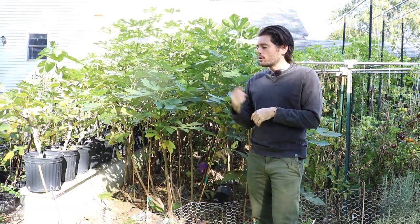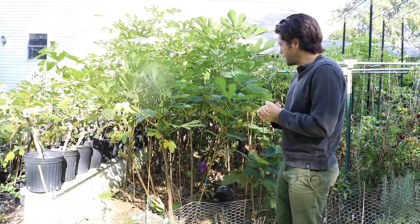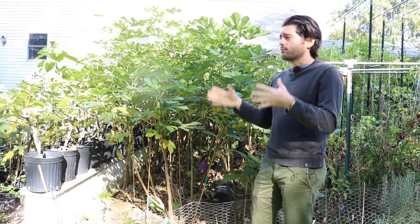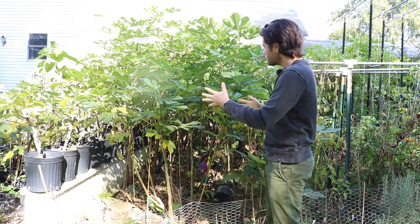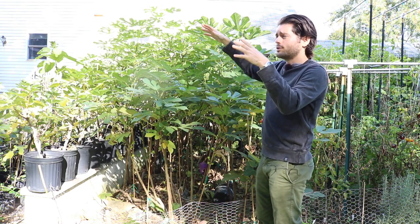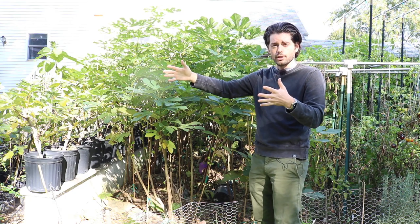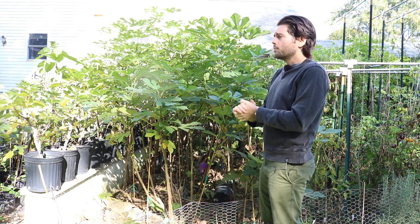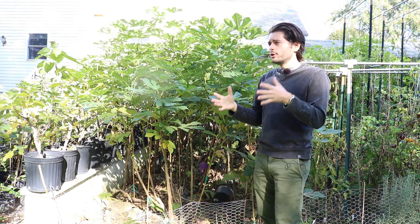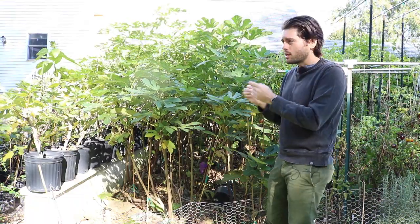What I really want to observe this year: I'm going to have really just one section for the low tunnels. I have about seven fig plantings in different areas of the yard, and one of those seven areas will be for the low tunnels. I'll set up the tunnels and compare that area to the others.